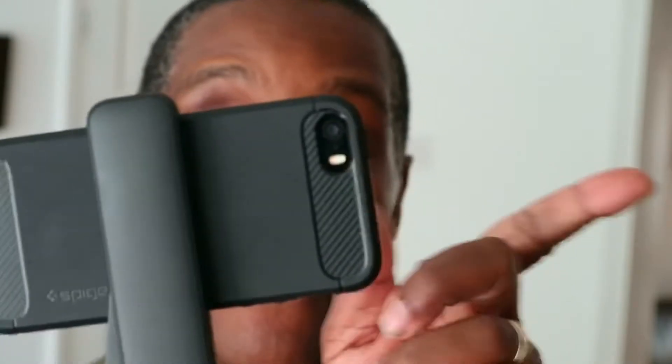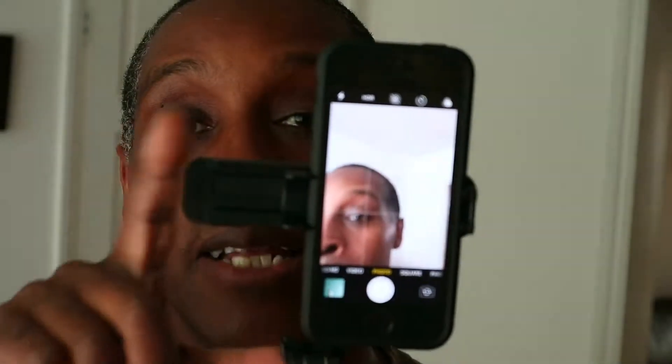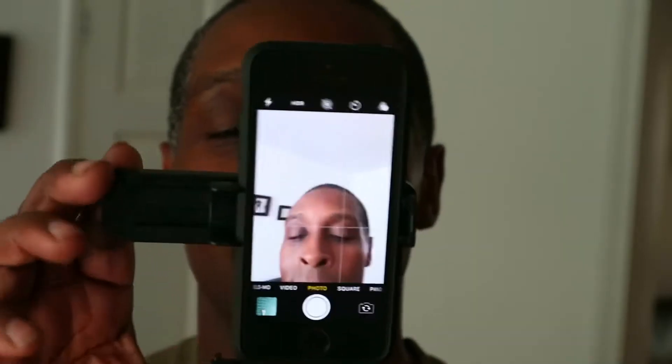I'll show you the portrait and landscape switching. At the moment it is in landscape mode. To move it into portrait, if it's facing you, you turn it to your left and it angles into landscape. To go back into portrait, you simply push down and it's back into landscape. So it goes from portrait to landscape very easily — literally like that.